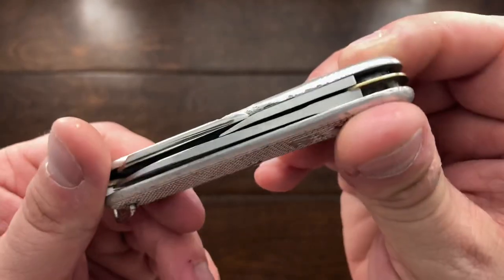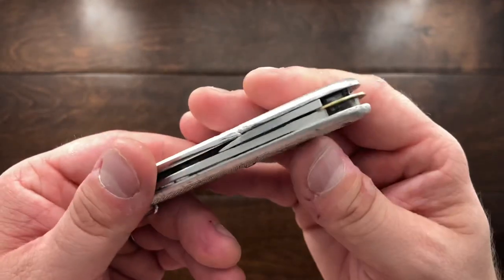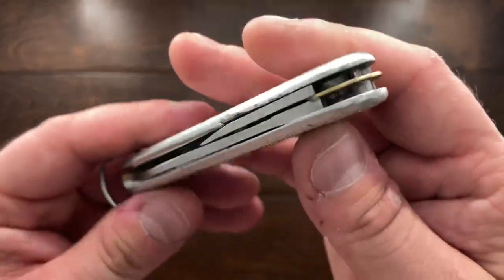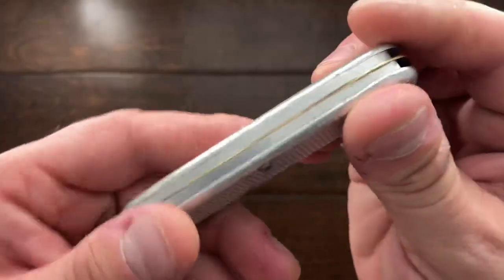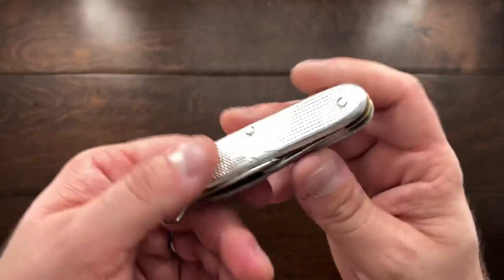All these knives from the very beginning to when they ceased production all had the brass liners. Personally, I'm indifferent — you could go with nickel silver or stainless steel — but I'm surprised they went with brass, since a lot of companies were going with nickel silver at the time.